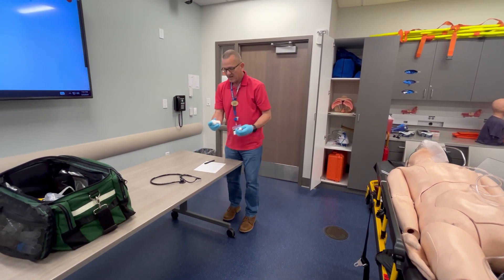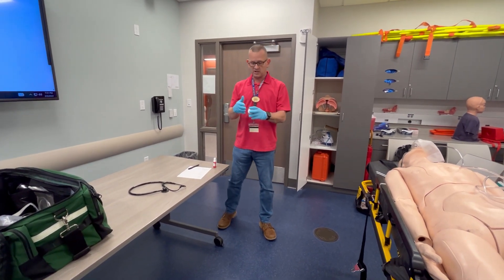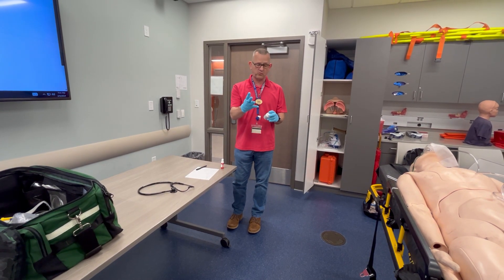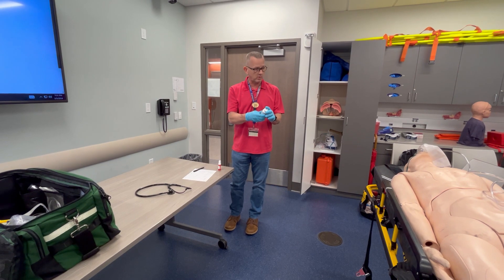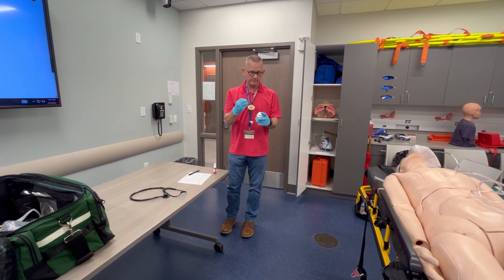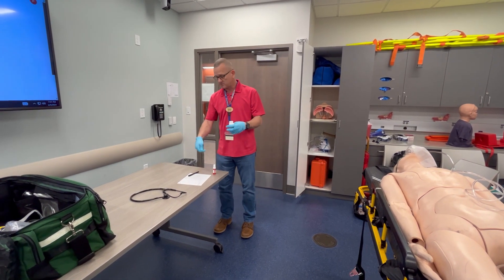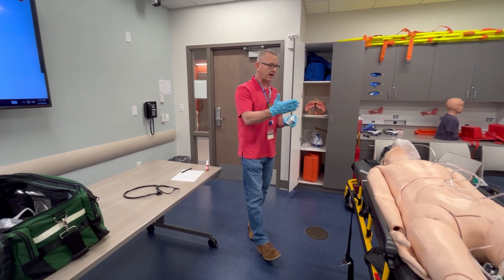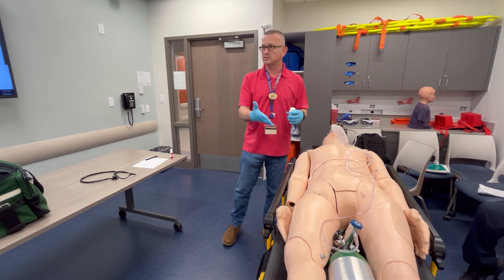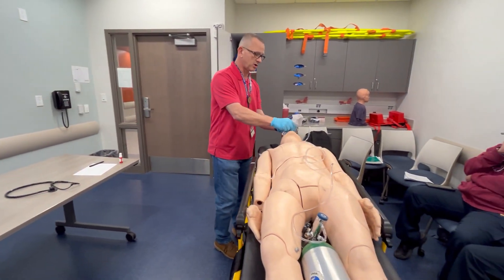Checking the six rights for aspirin. Right patient, right medication — this is aspirin. Each tablet is 81 milligrams; giving four tablets, that's 324 milligrams. Route is oral — have him start chewing. Checking right expiration date and right documentation. Asking the patient: do you have any bleeding ulcers — a contraindication? No. Administering four aspirin tablets — sir, just start chewing them up.